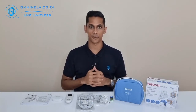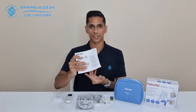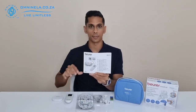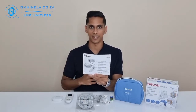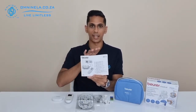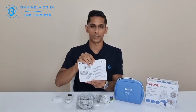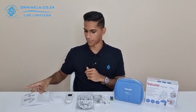Now that we have everything neatly in front of us, we can start with the instruction manual. The instruction manual is very important — it will teach you how to set up the device for the first time and how to make full use of its functionality. It also has very helpful diagrams showing you how to set up your electrodes depending on which application and muscle group you're trying to work on.